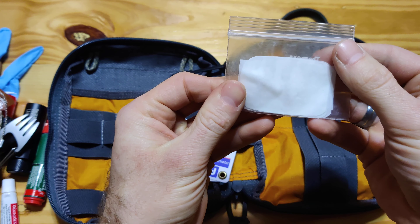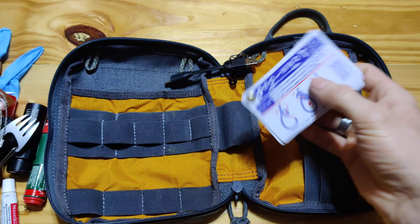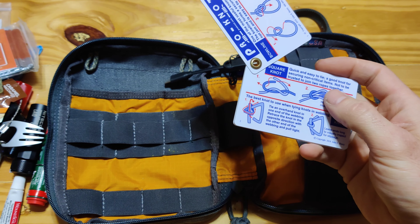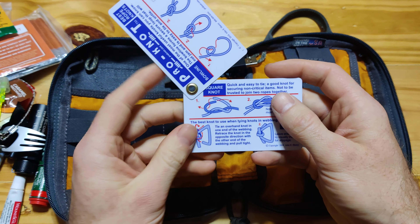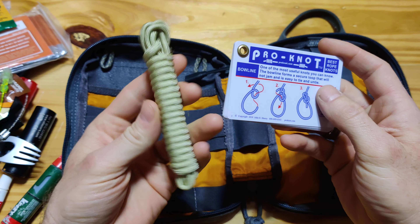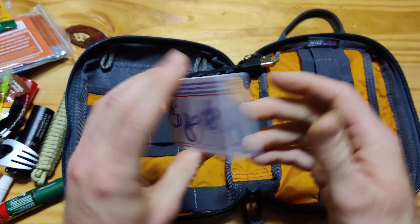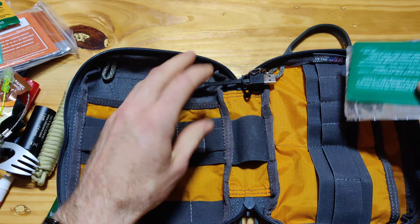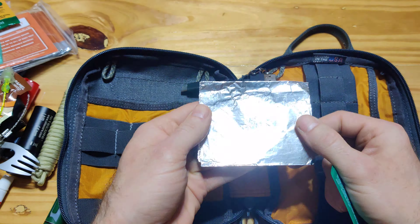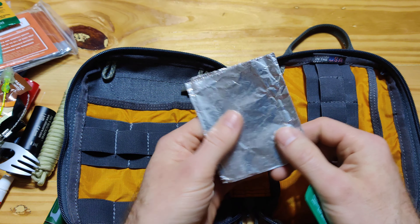This is soap — a little sheet of soap in case you don't have any soap close by. It's also a very convenient thing to carry. This is the Pro Knot Knot Instructions — it goes very handy with the 550 cord. Whenever you're bored, sitting around, it's always good to practice with your knots. You've got the 550 cord close by, unravel that and practice. Tinfoil — the uses for tinfoil are just unlimited: signaling, keeping something warm, so many reasons to carry tinfoil.